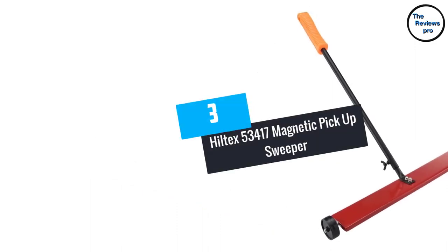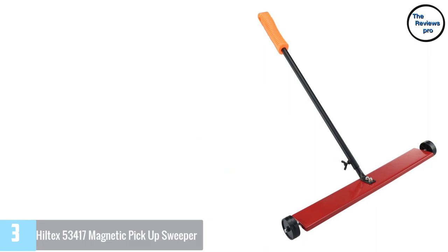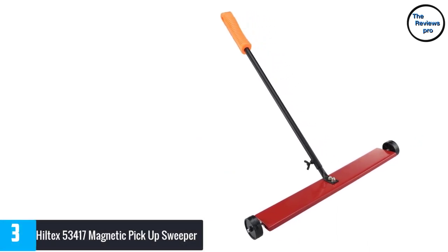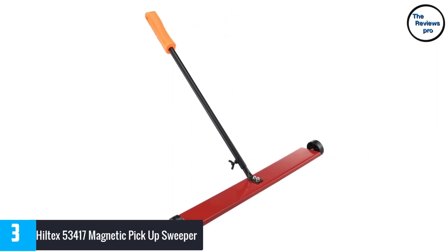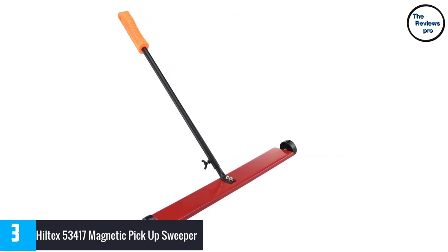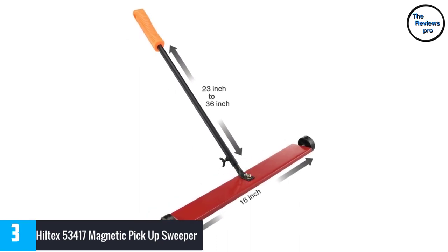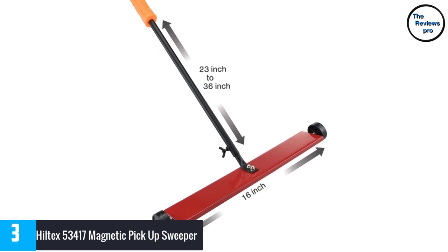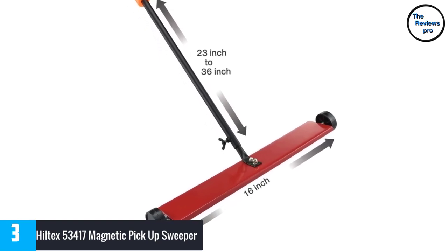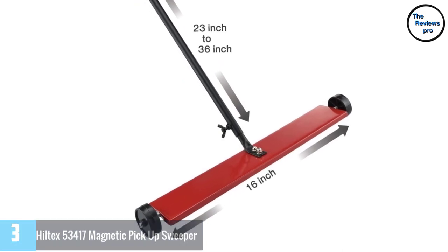At number 3, Hiltek's 53417 Magnetic Pickup Sweeper. This is obviously one of the most unique products in this list. Firstly, this magnetic sweeper has a thin and sleek design. Nonetheless, the magnet that it uses is powerful enough to pick up large nails, screws and other metal debris easily. Due to its ergonomic design, you will have no trouble storing it — you will be easily able to hang it in a corner of your garage or storeroom.